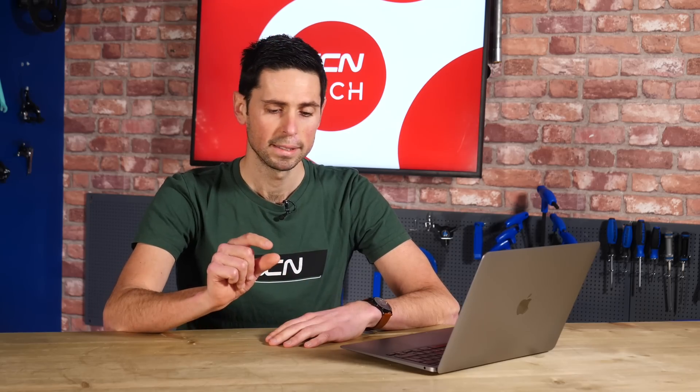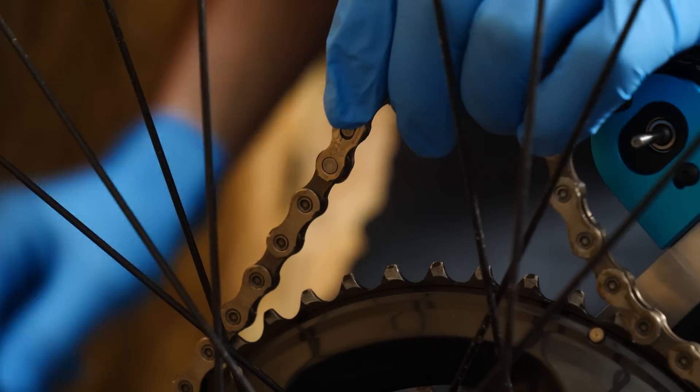That could be SRAM, Shimano, or Campagnolo. Something to bear in mind is whether the quick link you're buying is single-use or reusable, because some of them are recommended only to use once and then discard and use a new one. I would advise getting a quick link that can be used multiple times — some of them are even sold in packs of two. That should help solve your problem.